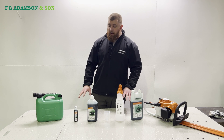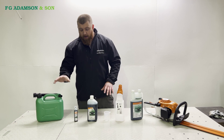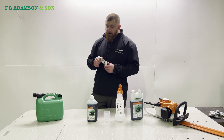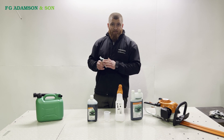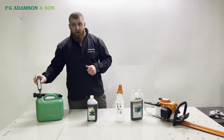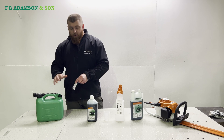There are many different methods. The most common is having your 5 litre can full of petrol and buying one of these little one-shots, which is 100ml at a 50 to 1 ratio. The easiest method is just to take the top off and pour it straight into your 5 litres, give it a shake — that's mixed up and ready to go.